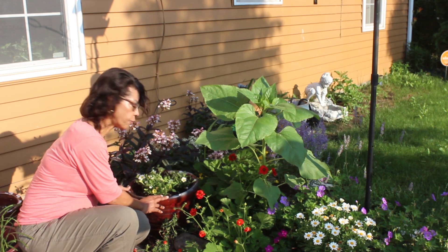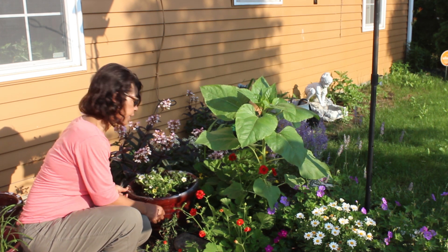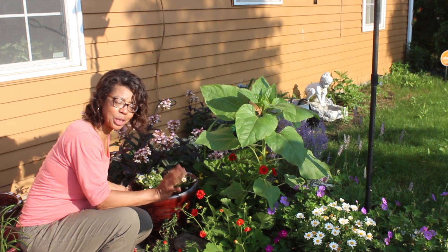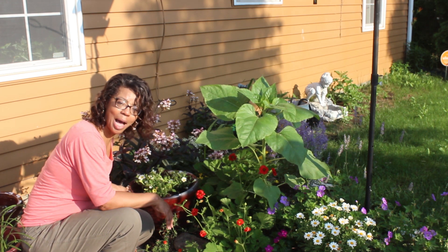I'm going to let this sit here for a bit and we'll just see how it does. If it doesn't do well here, we can always move it. So now here's my question for you: what is the most interesting bit about this flower pillow to you? Tell me about it in the comment section below.